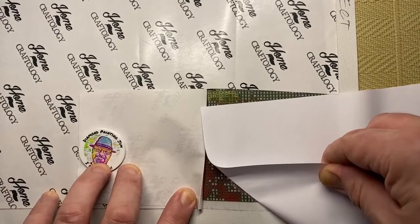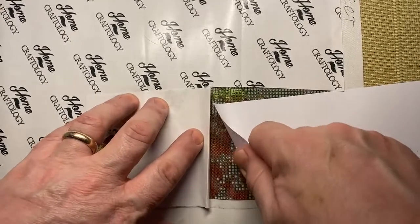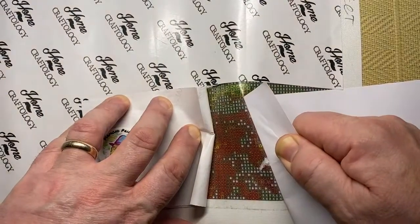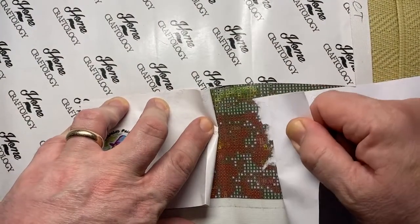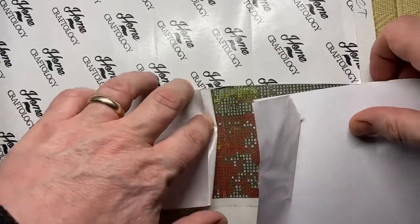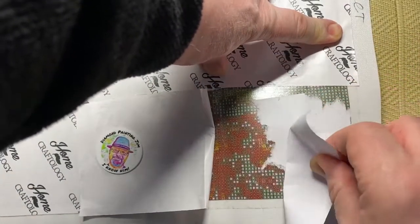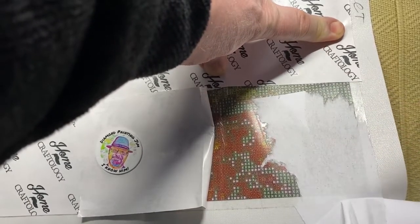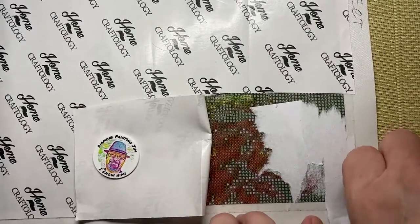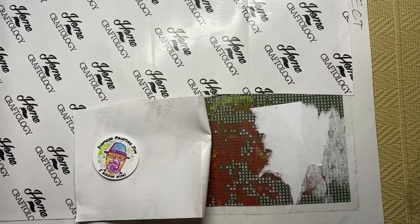Now if you are very lucky the paper will come off if you take your time, but you can see already — and there we go — this is normally what happens. You end up with part of your key stuck to the glue. This is a very familiar sight, and hopefully I'm going to show you how to get it off.